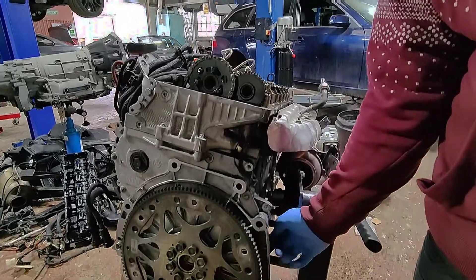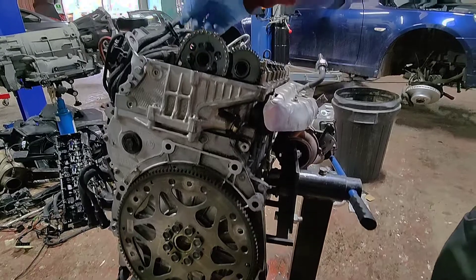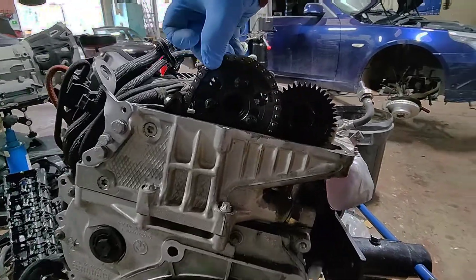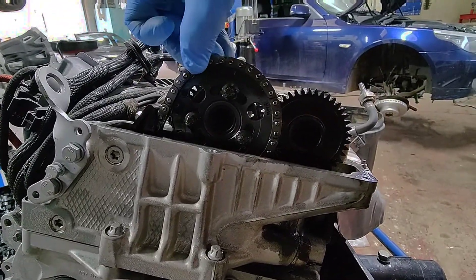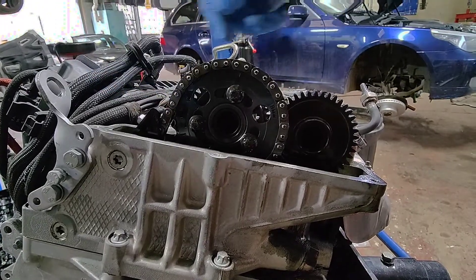We fitted the locking pin for the flywheel, and you can already see the amount of movement in this chain — and we have not even rotated these cams yet.